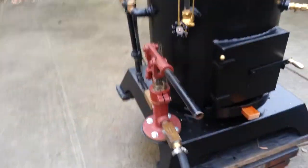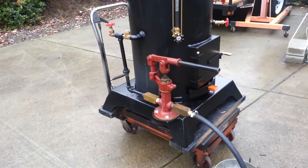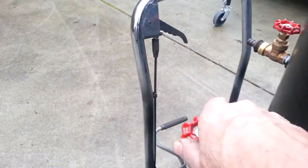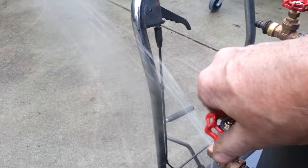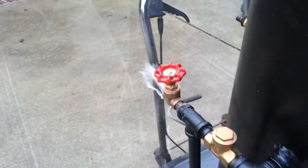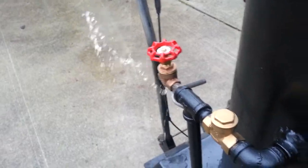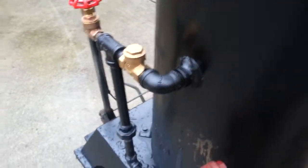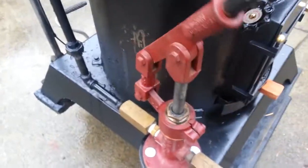Hand pump is over here. Got a one inch ram on it, works real well. This is the airlock valve — you just open that up if it's not pumping, and give it a few pumps when water is coming out of it. You know that the airlock is done with. Just close it off, and then everything goes right into the boiler. Really good pump.